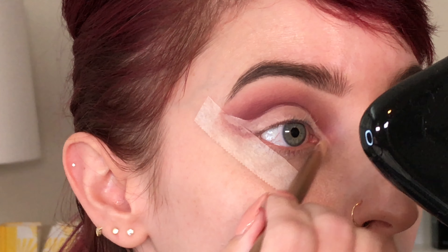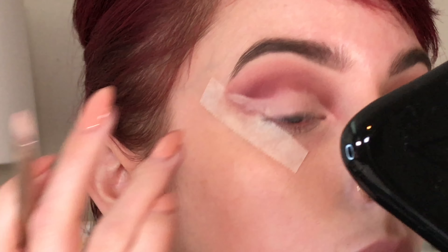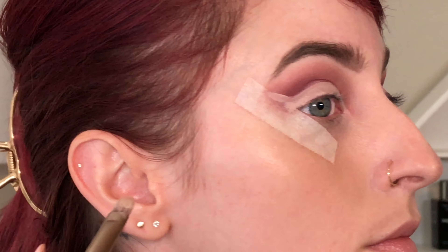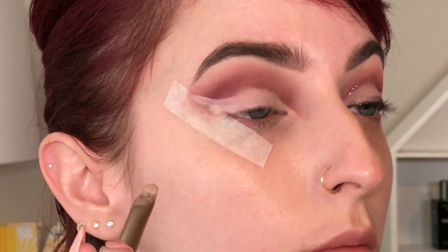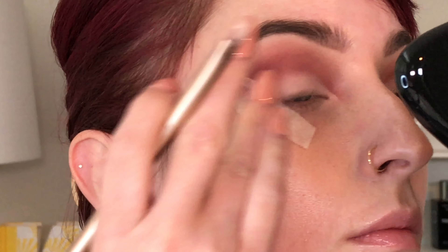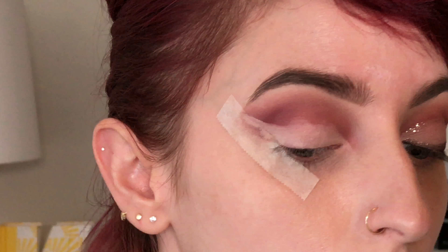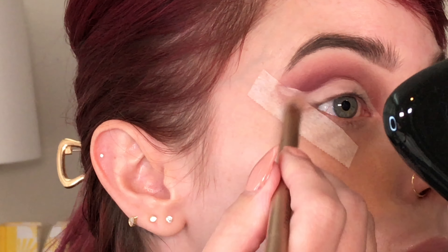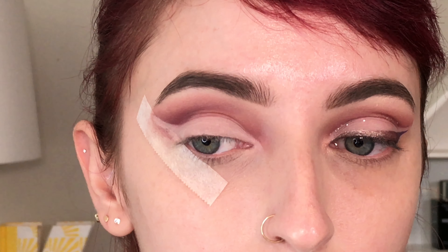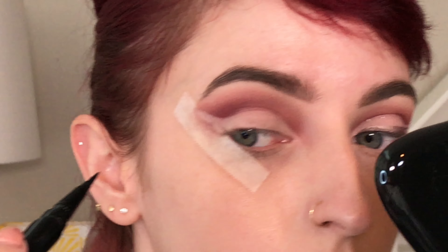I just extend that down a little bit more in my inner corner and fuss with it until it becomes the shape that I want. I think sometimes when we look at these images on Instagram or YouTube they seem a little intimidating, but when it boils down to it they really aren't too difficult. It just takes a steady hand, a little patience, and some practice.